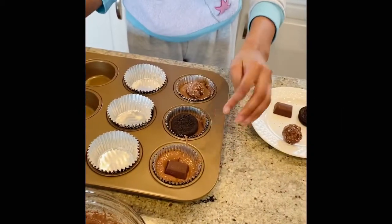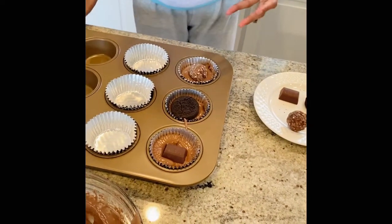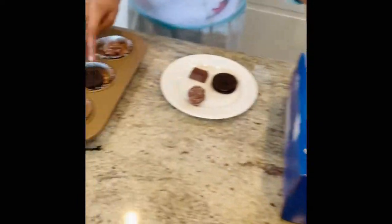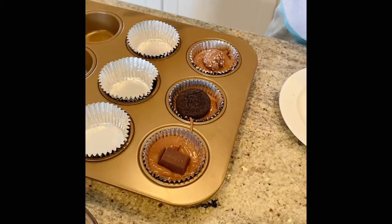I put the batter inside halfway and then I put a surprise inside. This one I've done an Oreo, for the second one I've done chocolate, and the third one I've done Ferrero.